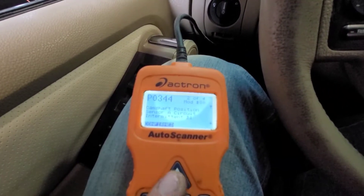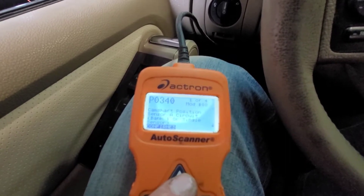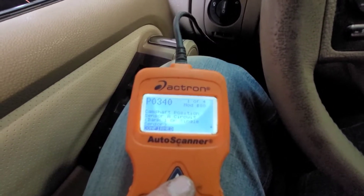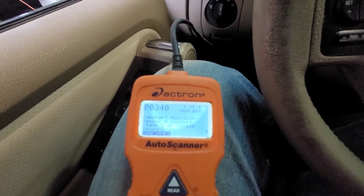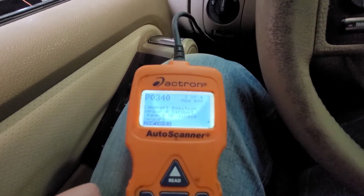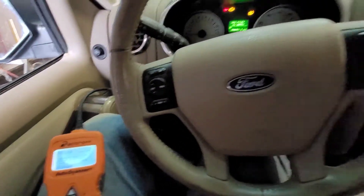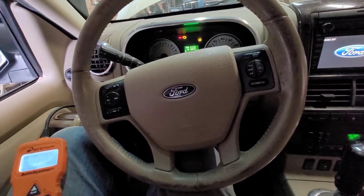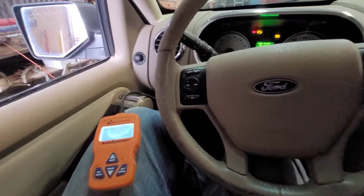So these two codes, P0340 and P0344, are just an intermittent circuit fault on that same sensor — bank one, sensor A — the driver's side camshaft position sensor. We're going to replace it. Probably one of the easiest fixes you can do on a 4.6 liter V8. Super easy. So we're going to crack on with that and I'll show you what I'm doing.